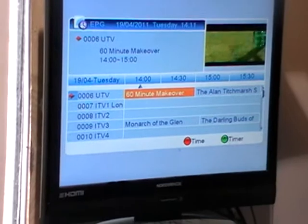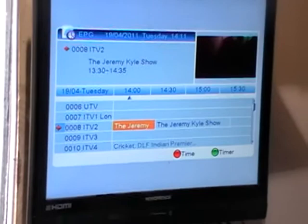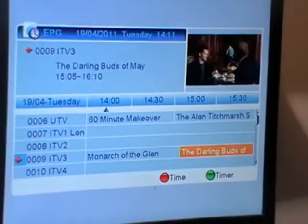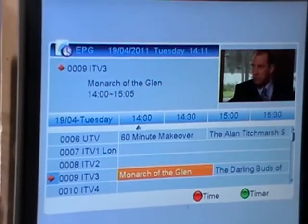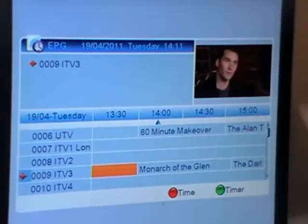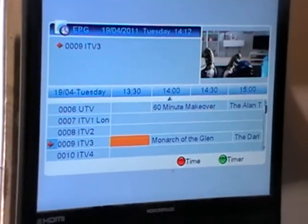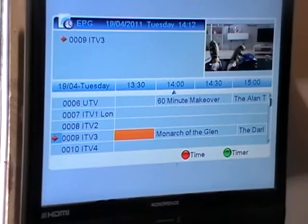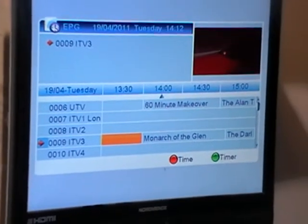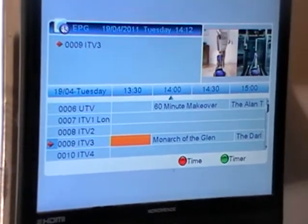So it's telling me now the makeover show. If I arrow over, it tells me what's coming next. I can arrow down to a different channel and it'll actually give me a picture of what's happening in the corner. If I go past a certain point, it's not going to go any further. If you want really good EPG functionality, your only real choice is to go for something like a freesat box where you have a full 7-day EPG. With generic free-to-air boxes, none of them are going to do a good 7-day EPG — it just doesn't seem to be possible.